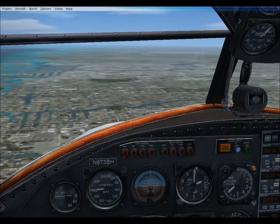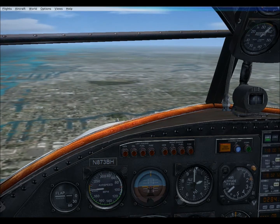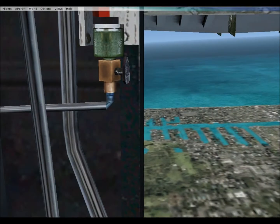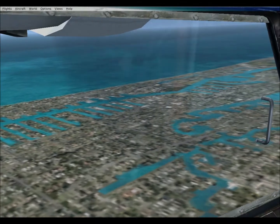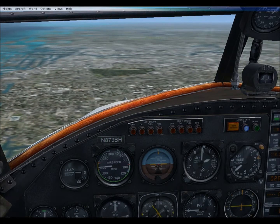There was a Grumman G2-1, which is the original model with fixed floats. This is the G2-NA, which has retractable floats. So when I come in to land, you should be able to see the floats come out and drop down out the window.